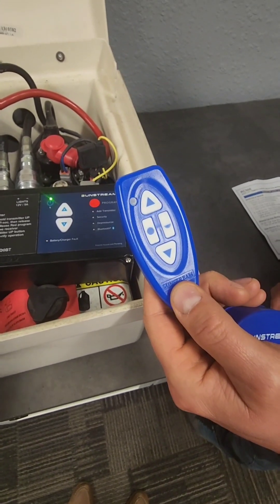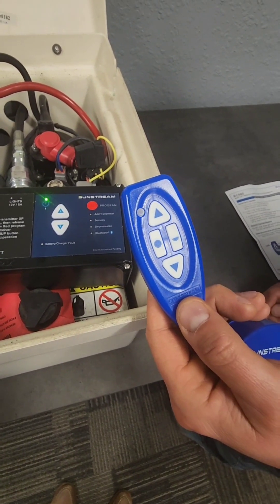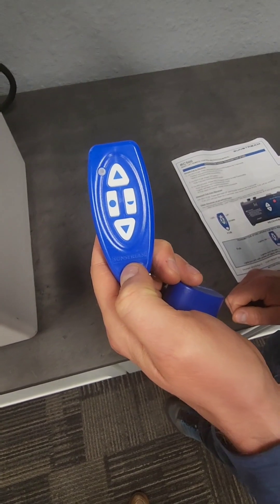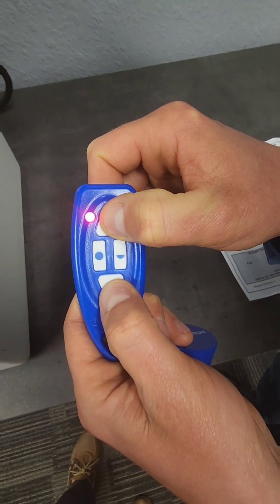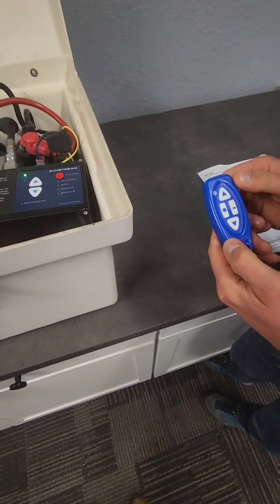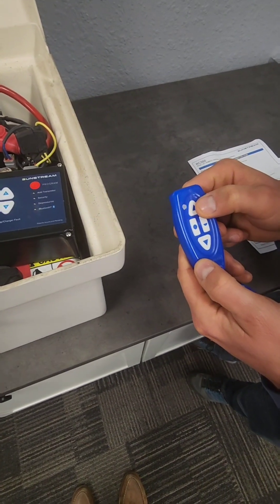A Bluetooth transmitter is different from the RF in that a single transmitter can only work on a single RC box — you can't use one transmitter on multiple boxes. When pairing a transmitter to the box, first clear the memory to make sure it's not paired to another device. To clear the memory, press the up and down buttons at the same time and watch for the flashes — in five seconds it's cleared. To pair a transmitter, press the one button to wake it up, hit the red button, and hit the up button a couple of times until it starts working.